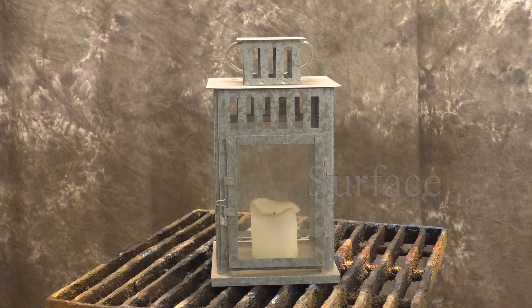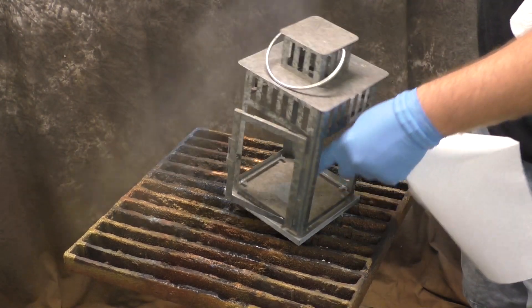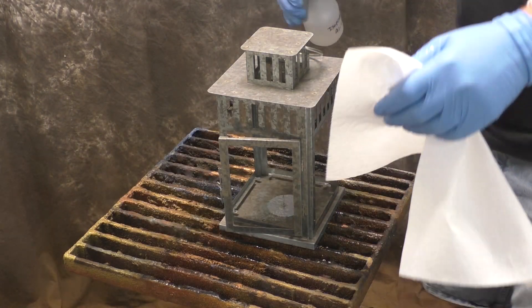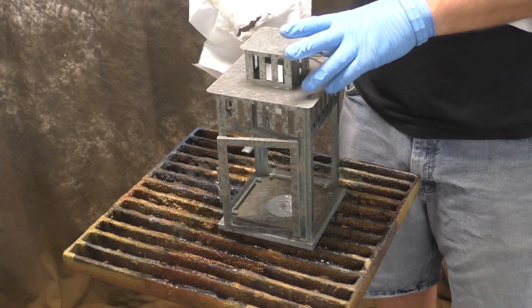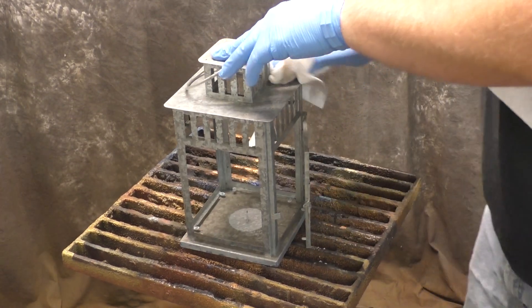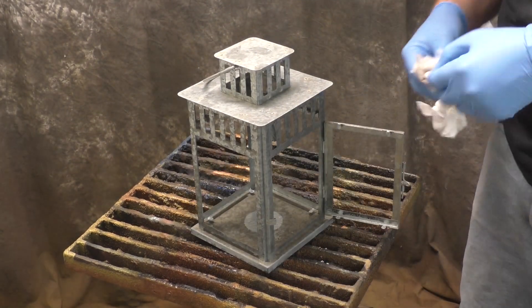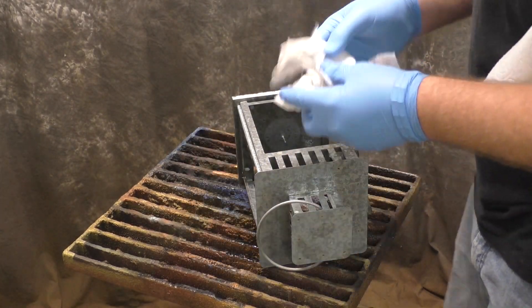In this video we're going to use solvent dye over the galvanized coating on this lantern. I'm hoping this video will serve those DIYers who might be interested in a similar application, whether it be on a lantern, a sign, or little knickknacks from your hobby store that just look a little bit better with some color on them. This is a great way to use that galvanized coating to your advantage.